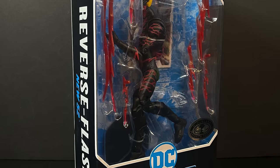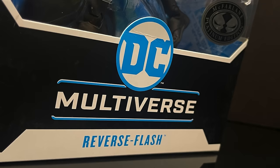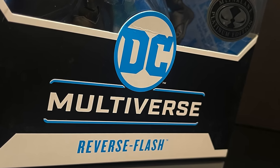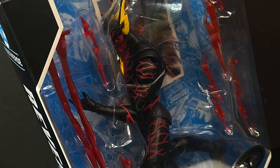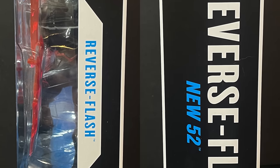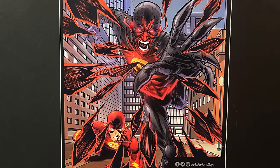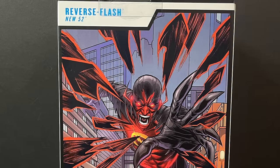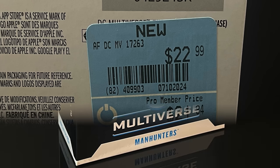Up next we have the Reverse Flash, not to be confused with Professor Zoom. This is a completely different character under the moniker of Reverse Flash. With New 52, they've officially split — you have Professor Zoom, Eobard Thawne, and now you have this Reverse Flash. I'll get into him in just a few, but you can see the artwork on the back, and here's the barcode. Go into your GameStop, have them scan this, and perhaps you can find one for yourself.